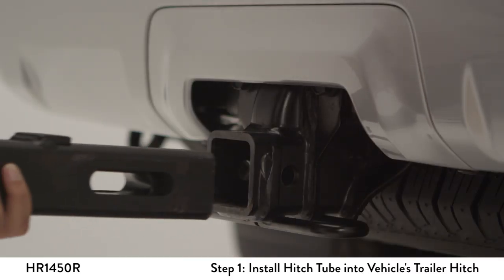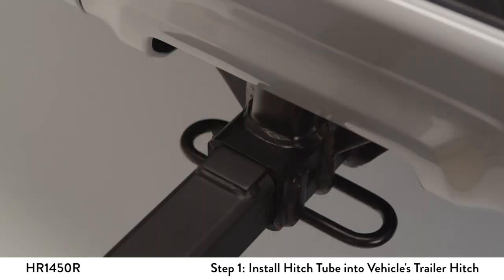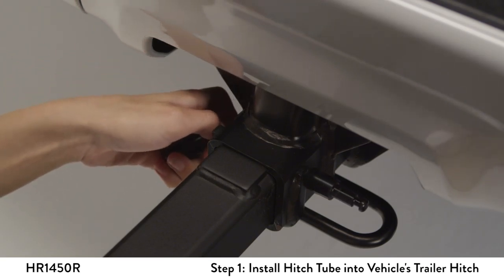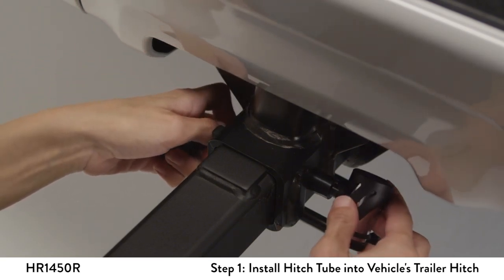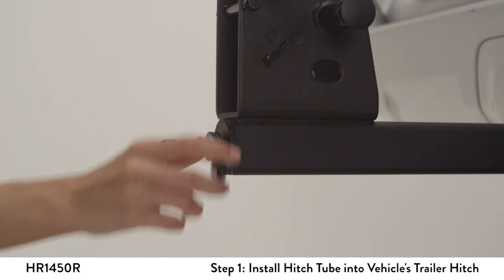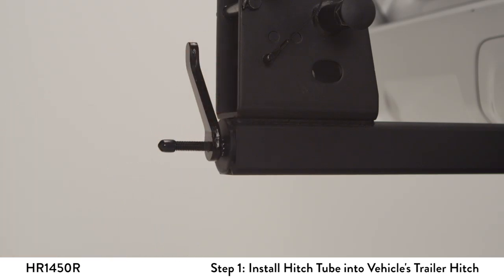Slide the hitch tube into the trailer hitch until it stops. Remove the locking head from the hitch pin and insert it through the hole in the trailer hitch and receiver tube until it passes through the opposite side, then reinstall the lock. Tighten the front lever until good and snug. The front lever position after tightening should always be pointed upwards or to the side to avoid damage when going up or down steep driveways.